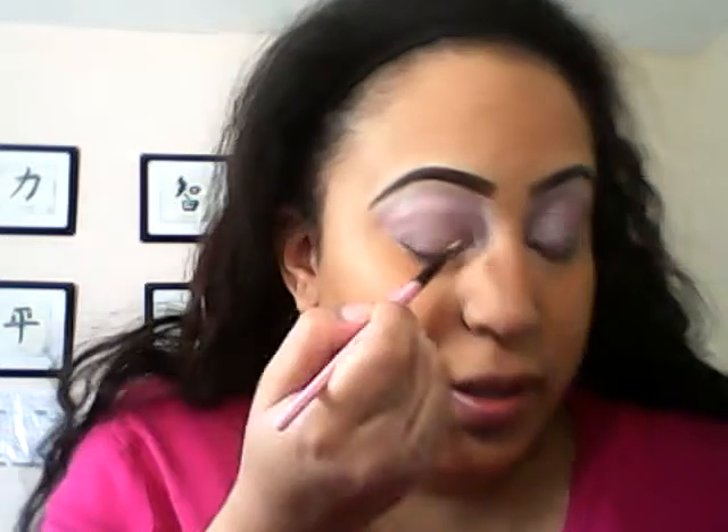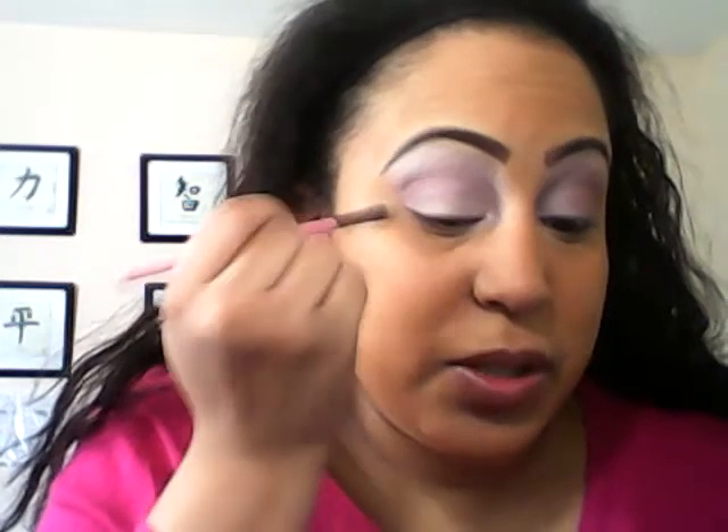What I'm going to do is smoke this out and show you how you can build on from this look. I'm going to take the same palette and take this dark shade and build it up. Before I do that, I'm going to use the concealer - or I think it's a primer - and put it on the lid so I can pick up more of the color. That's also going to help decrease some fallout.